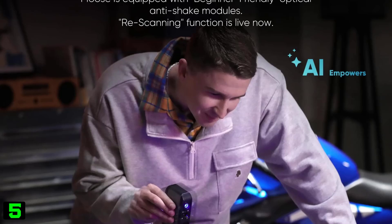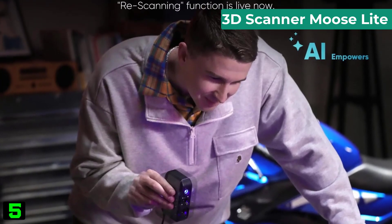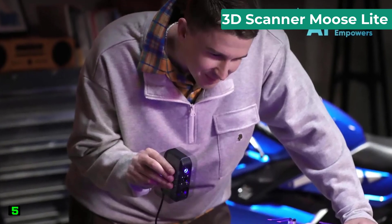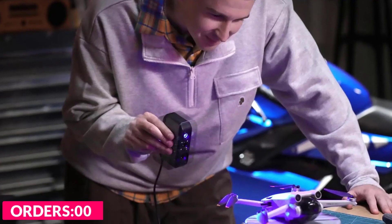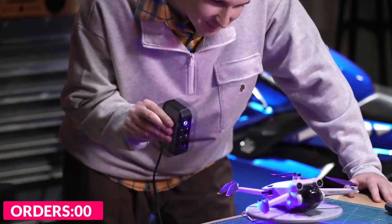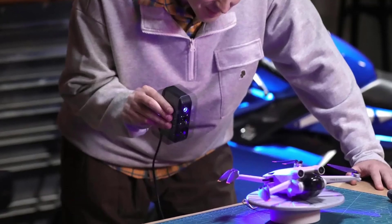Number five on our list is the 3D Scanner Moose Light. Specifications: brand name 3D Maker Pro, model number Moose Light, connector type USB 2.0, non-contact passive photometric stereo scan breadth 200 by 100, non-contact active handheld laser, origin mainland China.